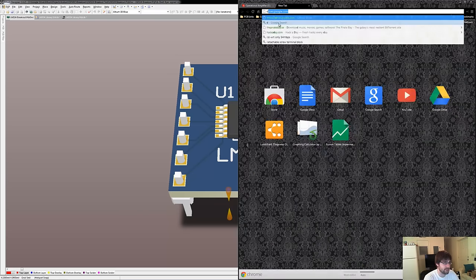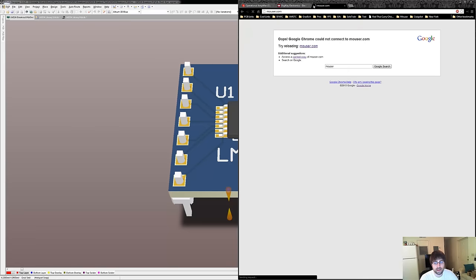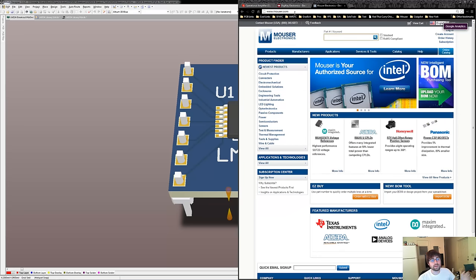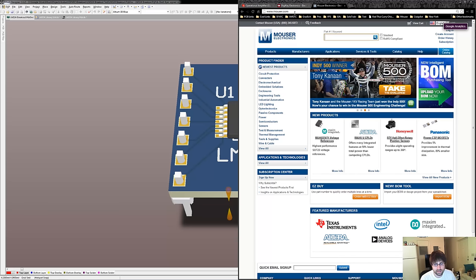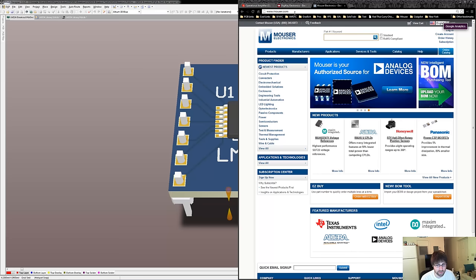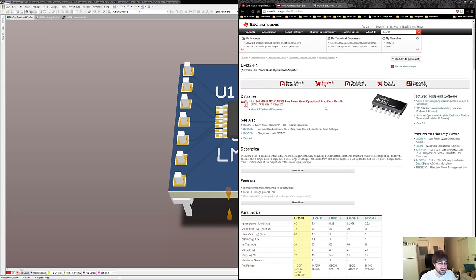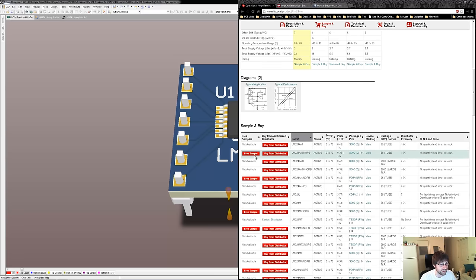I generally go with Mouser because they're usually cheaper than DigiKey, but DigiKey does have cheaper shipping since they have a first class mail option for a few dollars. You'll want to check out both distributors before you buy parts. It's also great to be an engineering student because TI and a lot of other manufacturers give out free samples of a lot of their components.